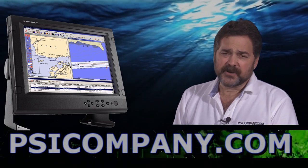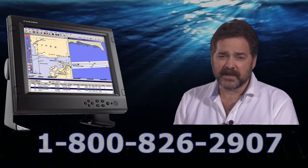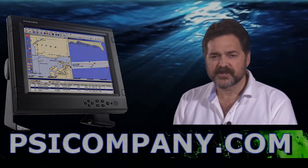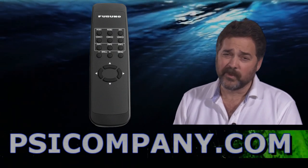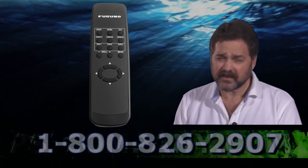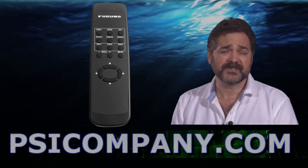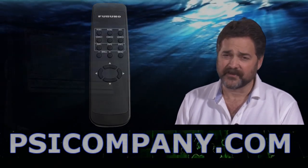This particular monitor comes either fully tabletop mounted or can be flush mounted. It has a variety of different configurations it can be set to. It's very flexible. My other favorite feature of the Furuno MU-155C is the fact it can be fully controlled with a remote. The remote has the same button set as the monitor itself. It's very easy to use, allowing you to use different functions and control the monitor directly from your chair.